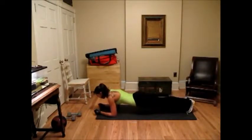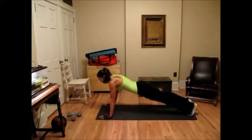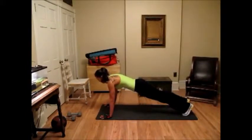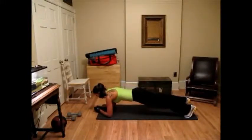We're going to count this out for 10. 10, 9, 8, 7, 6, 5, 4, 3, 2, 1. Put yourself up into a push-up position and we're going to do 10 mountain climbers — that's your knees to your chest. You don't necessarily have to put your foot on the floor when you bring it up. 3, 4, 5, 6, 7, 8, 9, 10. Back down for a 10 count. 10, 9, 8, 7, 6, 5, 4, 3, 2, 1.